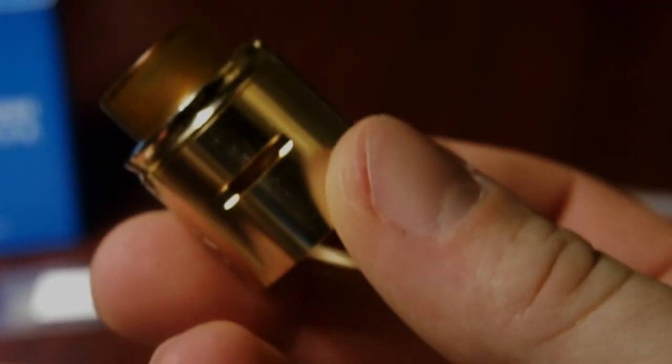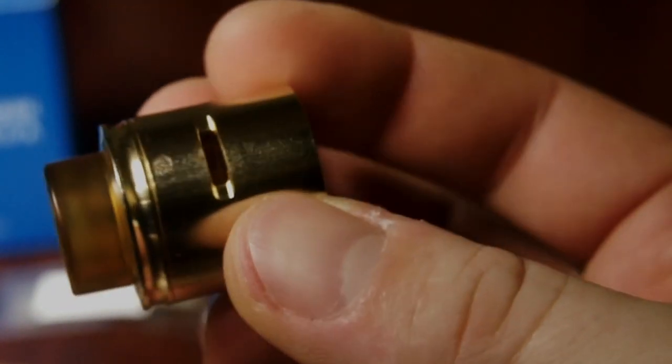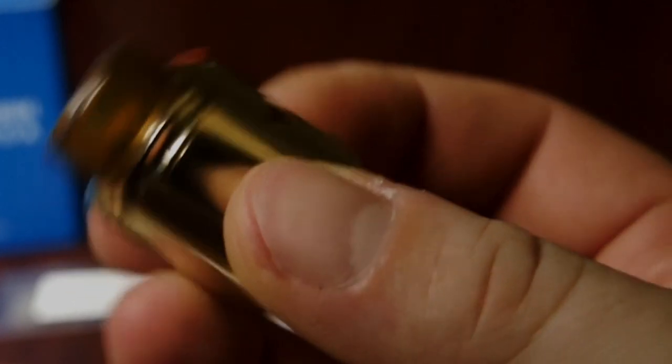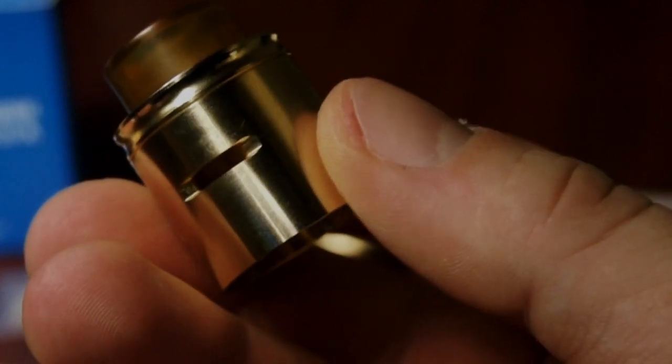It has a Cyclops style airflow. You can run it in dual or single airflow configuration, and it's even squonkable. The airflows are slightly slanted on the sides, which directs airflow straight to your coil. I thought that was a great idea — I see a lot of new RDAs doing this. One of the first was Grim Green's RDA, the Recoil, and he definitely started something there. Being able to direct airflow straight to the coil is important to get all your vapor and flavor out.